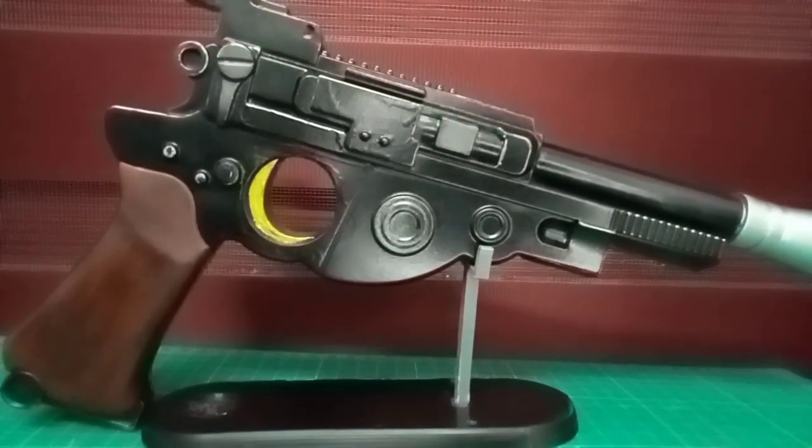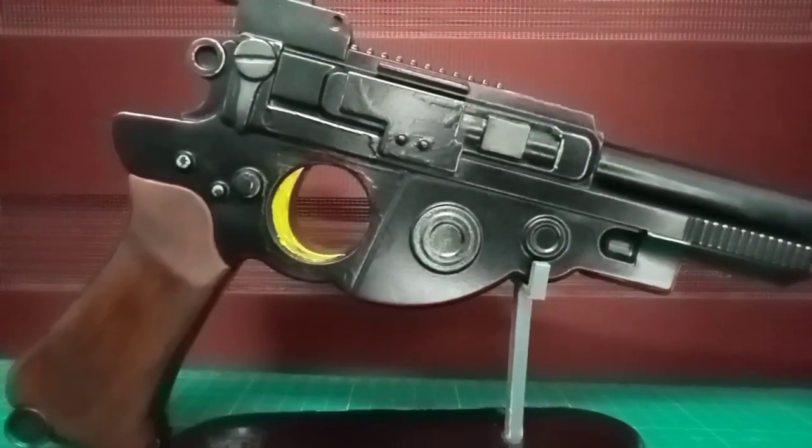Now the blaster is finished. I will show you closer so you can see the details of the blaster.